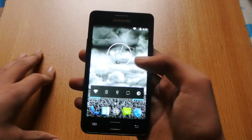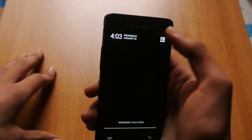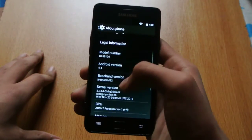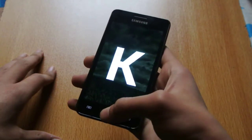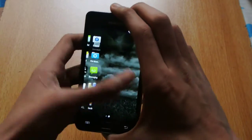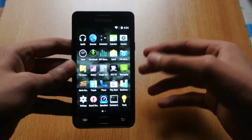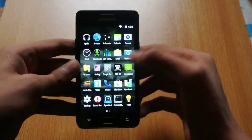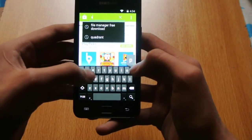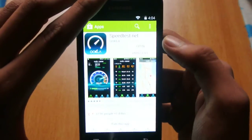Hey guys, welcome to this video. I'm doing a quick speed test of my Galaxy S2 running the Android 4.4 KitKat CM11-based ROM, the SoundFox ROM. I've done a review — you can check out my channel, I've uploaded a ton of videos for the S2. So I'm going to be doing a speed test here. I have installed the speed test app; you need to search 'speed test' and download this free app.